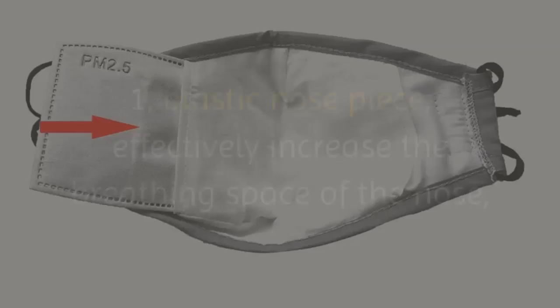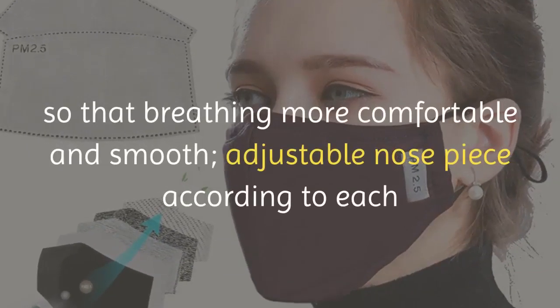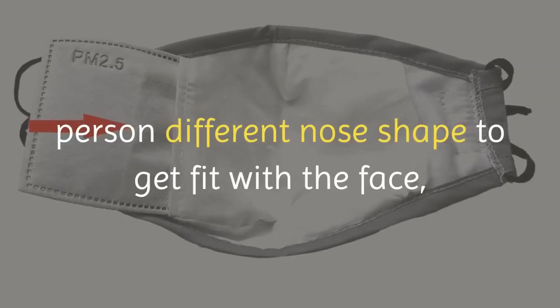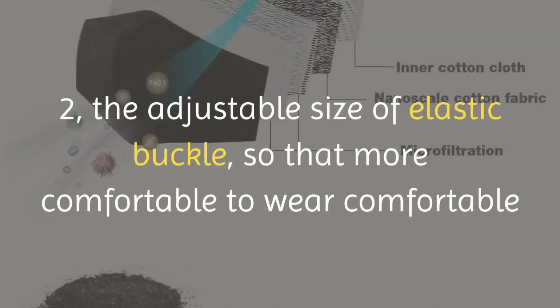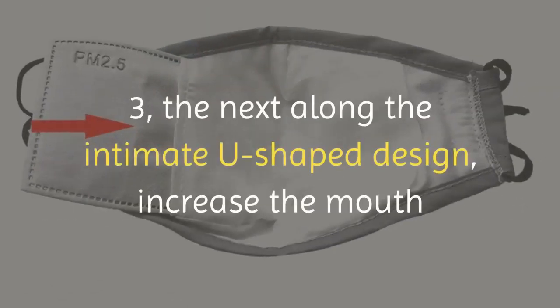Feature one: a plastic nose piece effectively increases the breathing space of the nose so that breathing is more comfortable and smooth. Feature two: an adjustable nose piece fits each person's different nose shape to better fit the face for an improved sealing effect. The adjustable size elastic buckle makes it more comfortable to wear.